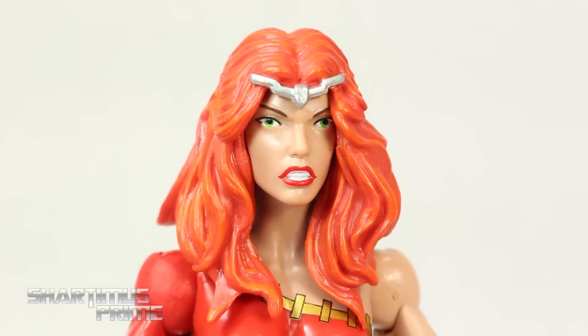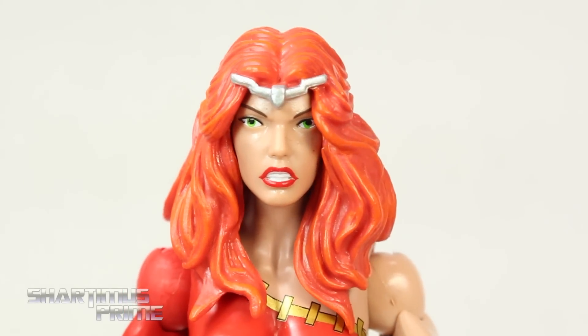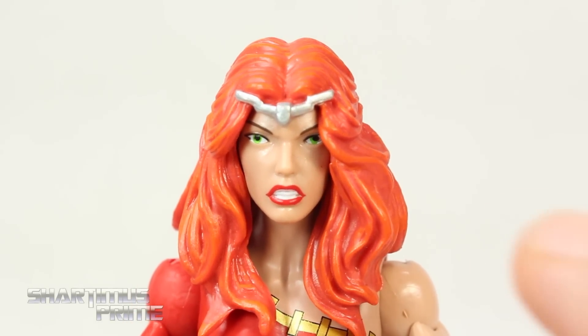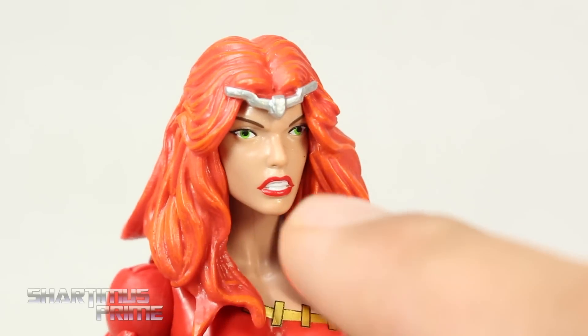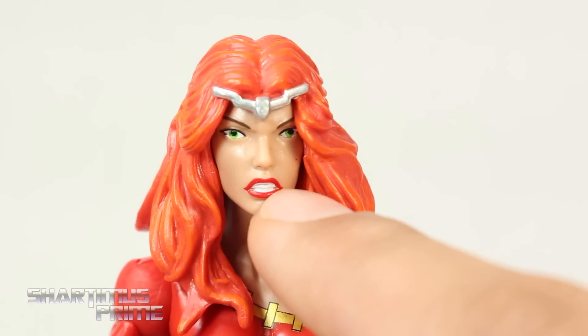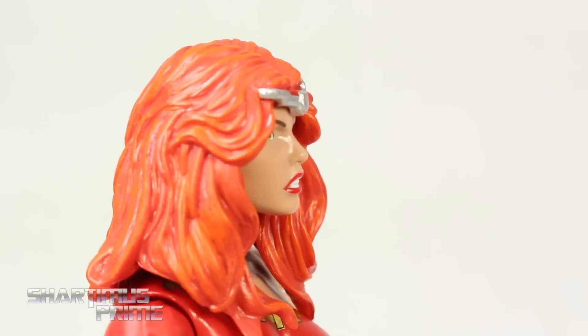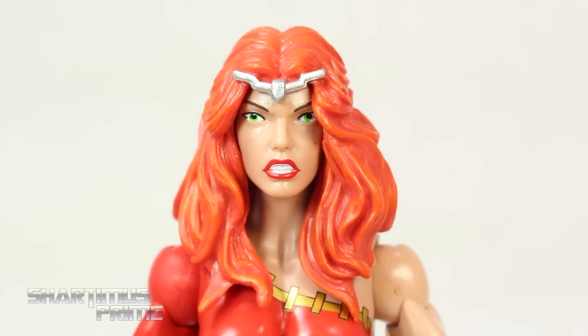Now that face right there — oh geez. I think they actually painted this head sculpt okay, I just don't like the sculpt itself so much. The eyebrows aren't angry enough and the eyes seem a little far apart. The upper lip looks like it didn't get painted correctly — it should be a little bit lower. Her mouth looks weird, kind of sculpted weird too. So yeah, this head sculpt is just kind of weird looking to me.